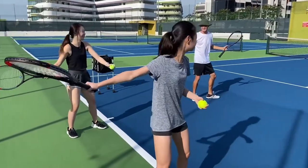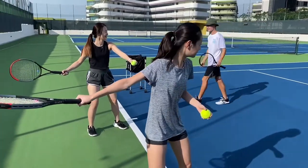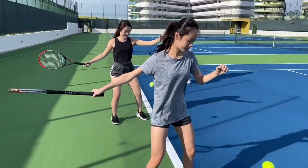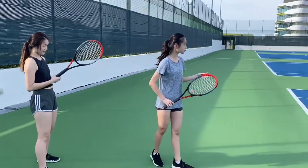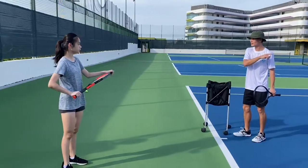Pretty good, right? Now I want you guys to try — tell me what you've got. Ten balls each. You're going to do ten of the round, then you're going to get some water.